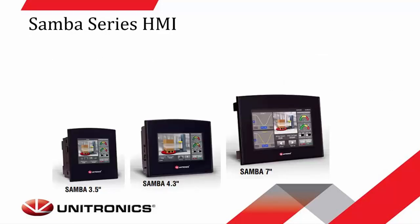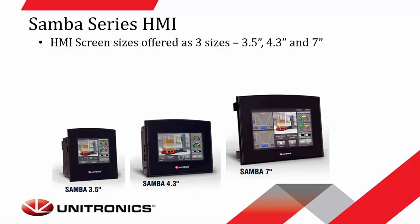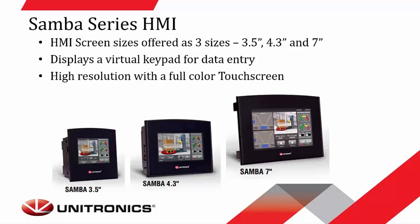The Samba Series HMI is offered in three different sizes: 3.5-inch, 4.3, and a 7-inch touchscreen. When using numeric values, this series offers a virtual keypad for data entry that will pop up on the screen, allowing you to manually enter the value you need and select return to update it on a live basis. Each of these screens has a high resolution with a full-color touchscreen, offers multi-languages, and has built-in alarm screens as well.